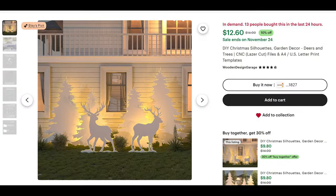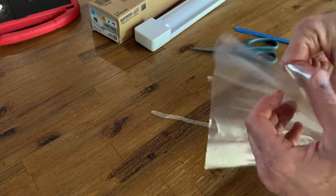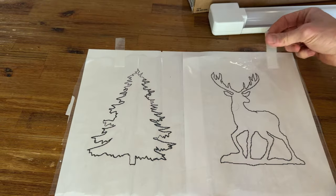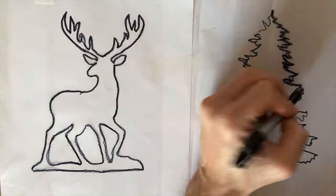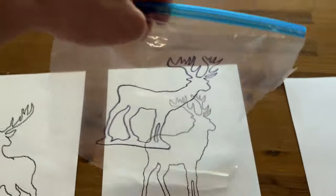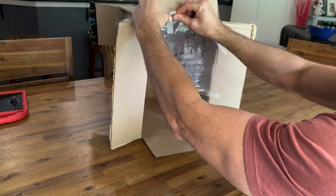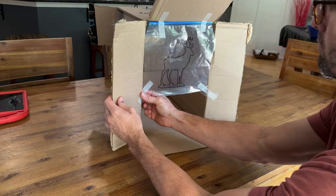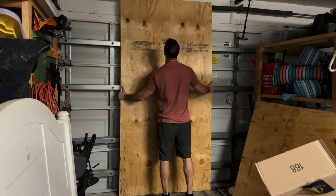I went on Etsy and purchased some silhouette cutouts, but I really didn't want to print out a full-size template and tape it all together — that seemed like a lot of work. So I created a PDF file, printed it out in Photoshop, and then traced it onto some Ziploc bags. I saw on another YouTube channel where someone made a projector out of a cardboard box using their iPhone, and that's the route I went. It seemed a lot easier than printing everything out.